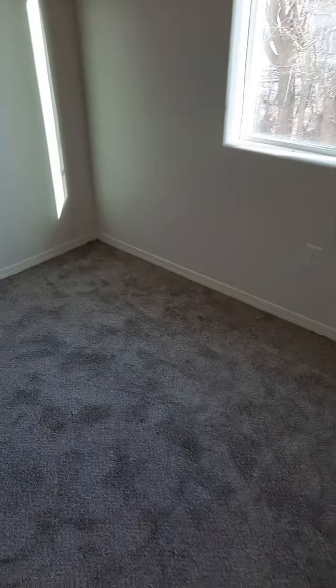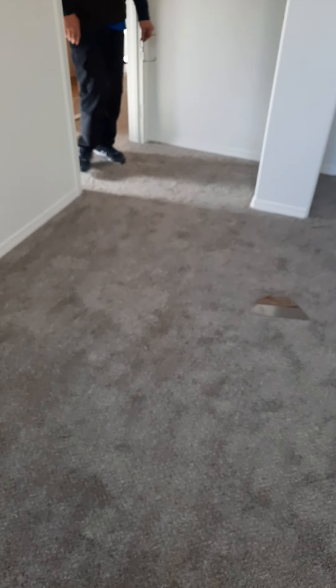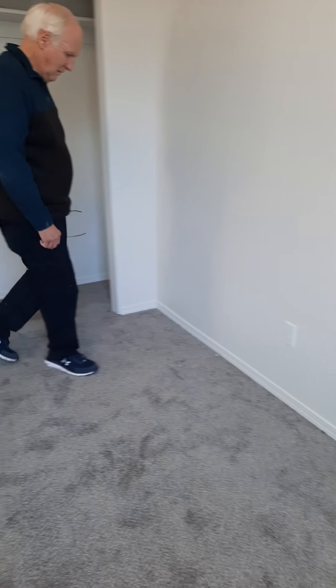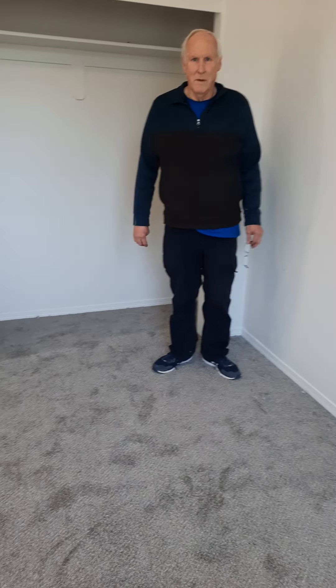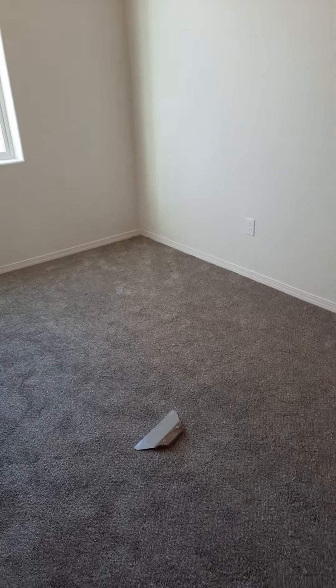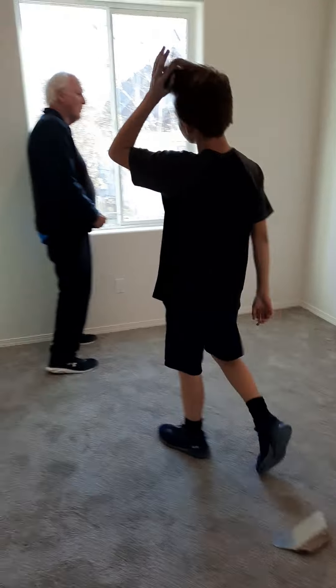I have to send this video to Kylian so she can see what her new bedroom looks like — surprise her. Yeah! Oh yeah, it's in a video now. I can't believe how they're not done.